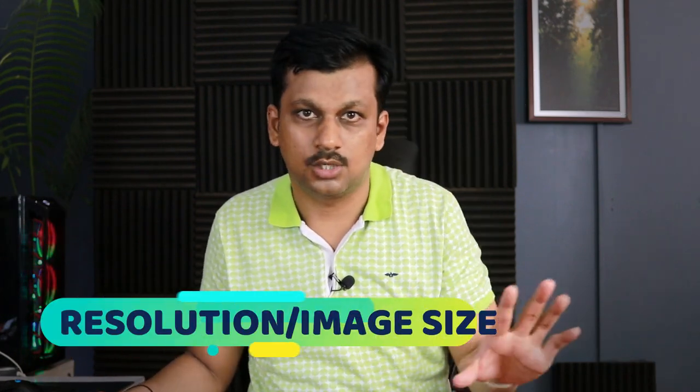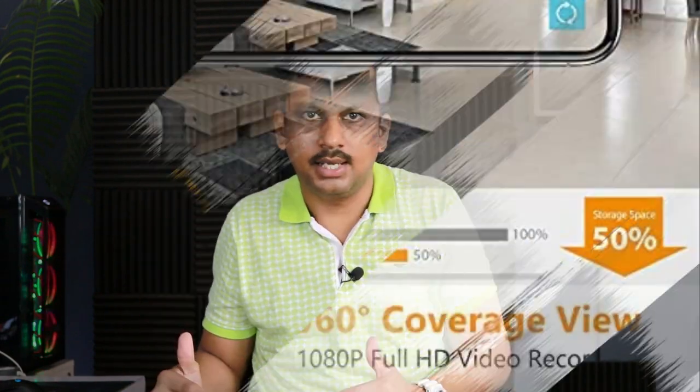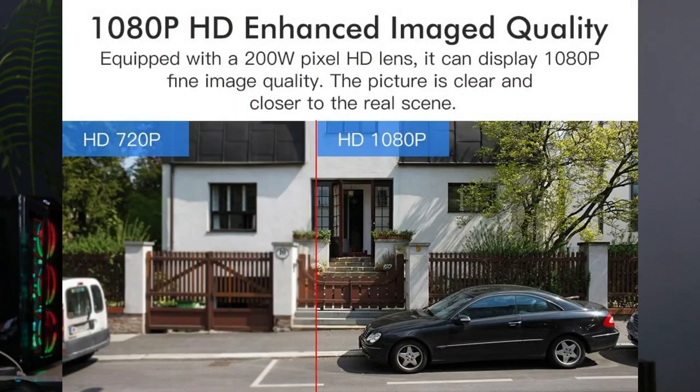Before buying any indoor CCTV camera, here are a few things you should know. First is resolution or picture quality. The minimum you should look for is a two-megapixel camera — and the lens or camera should actually be two megapixel, not just what's written on the box. Make sure you buy the proper model; check the description for the latest updated pricing and model recommendations.